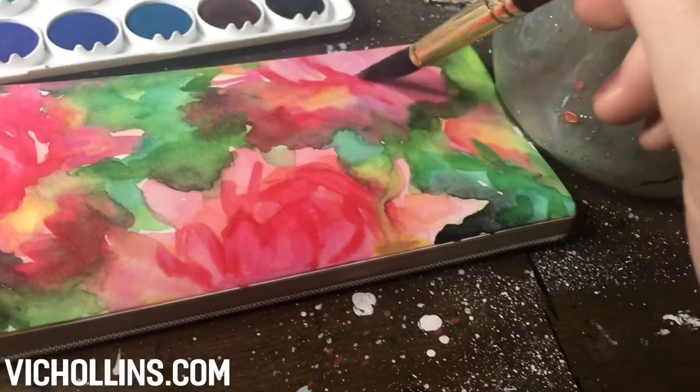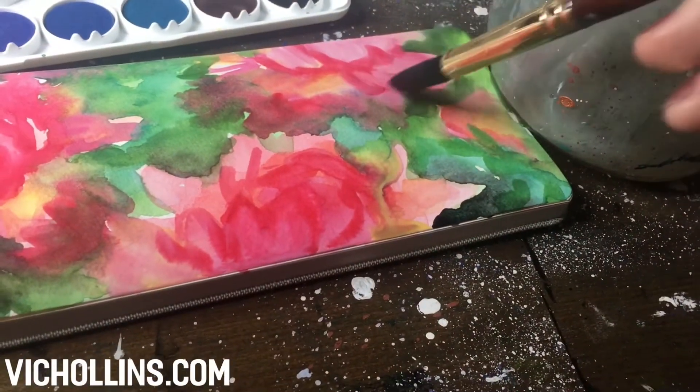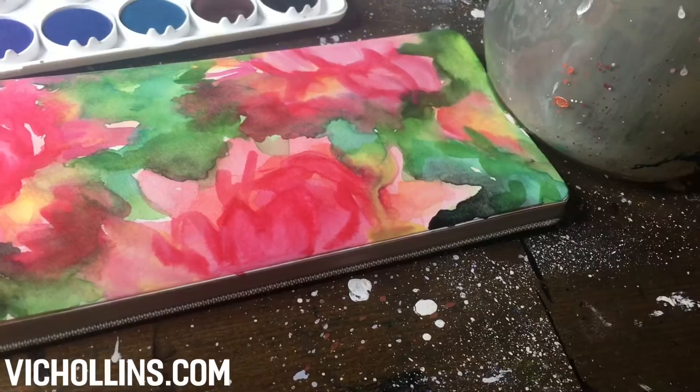I'm going to start my sketch with some really loose gestural forms of flowers. I didn't even sketch anything out.